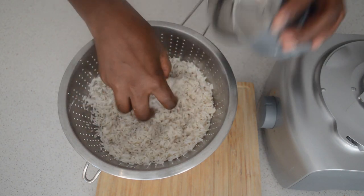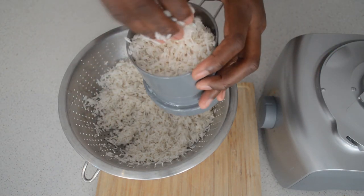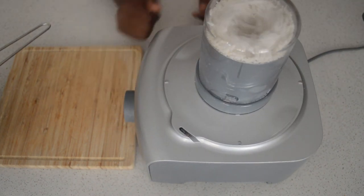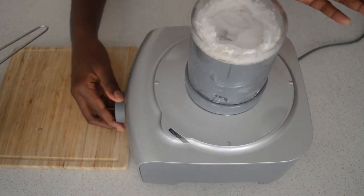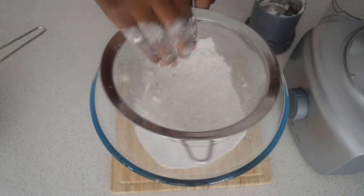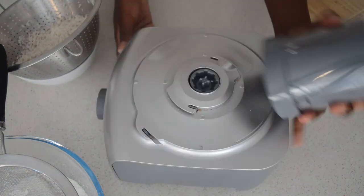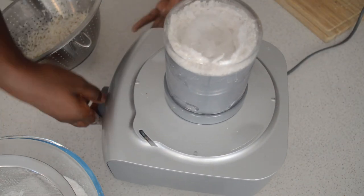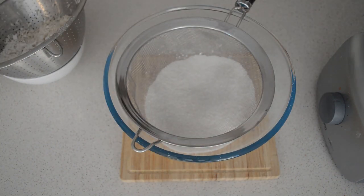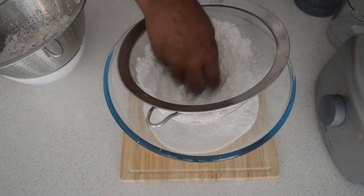Now I'm gonna grind the rice to make rice flour. Make sure your rice is washed and dried — it's important to dry it to make your flour more easily. I'm gonna grind the rice to make rice flour. If you want, you can use a food processor or a blender, but you need a good quality blender. Or you can use a coffee grinder like what I'm doing — it's much easier to make flour. Then I'm gonna sift the rice flour.